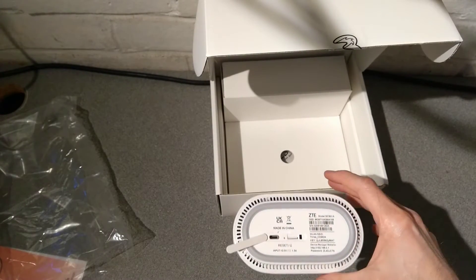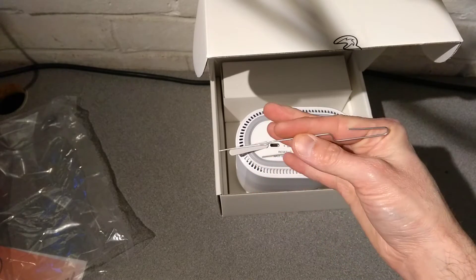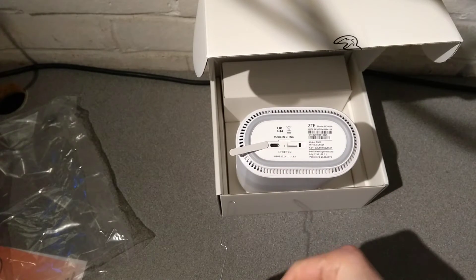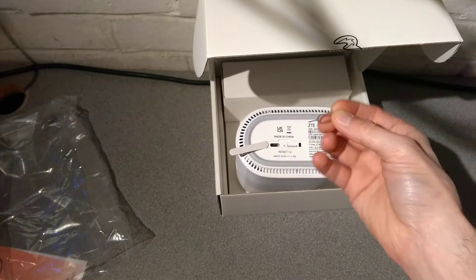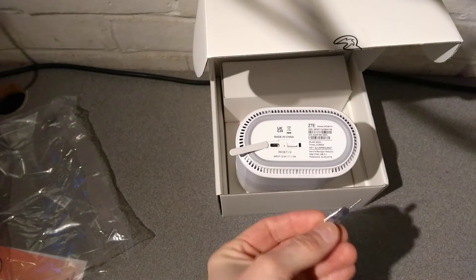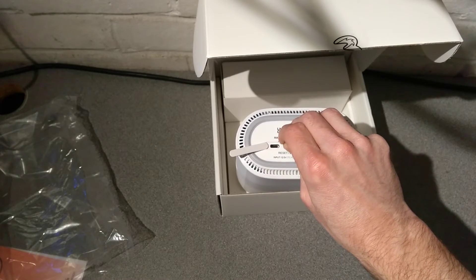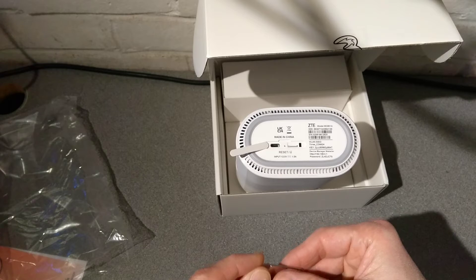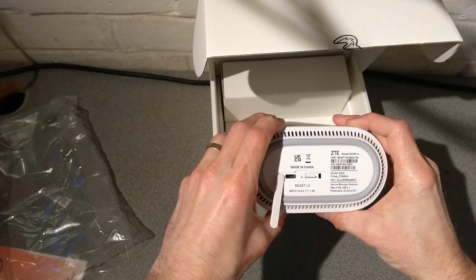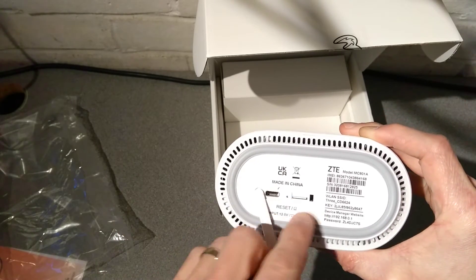The reset hole is absolutely minuscule - I think a paper clip is going to struggle to fit. Here's a standard paper clip I use for all my videos - and indeed it doesn't fit into that reset hole. So if you're going to reset it, you'll need something more like the SIM eject tool from an iPhone or a similar device. Yeah, the iPhone tool does just about work. A standard paper clip is probably a little bit too large to press that reset button.